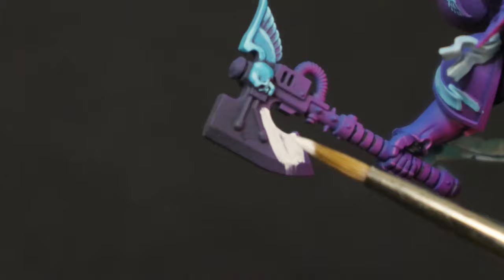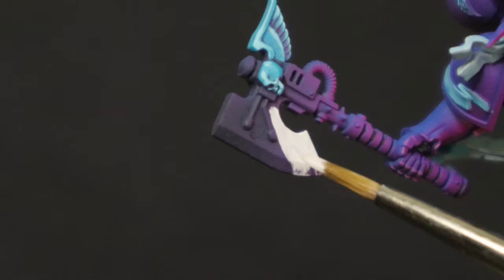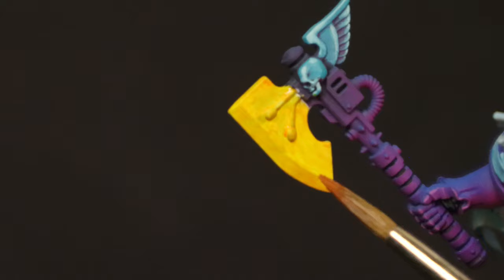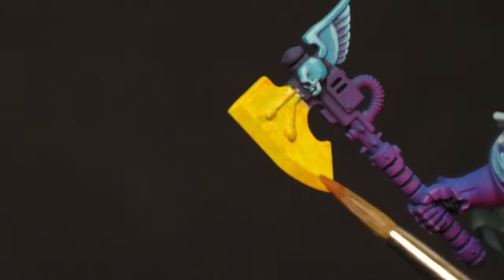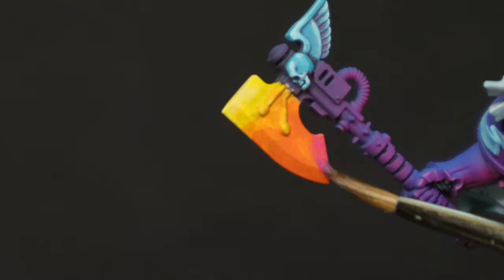Doing everything will potentially lend you a free stay in Arkham Asylum. Here's where things start to pop. For the axe, I covered the big hefty sharp bits — I don't know what it's called and blade doesn't feel right — in White Scar. After that, I brushed on a thin layer of Imperial Fist contrast. Hot damn, that's bright. After that, I glazed in a few layers of rust orange. Then I added magenta to the very bottom and feathered the transition. This makes it really look like I know what I'm doing.